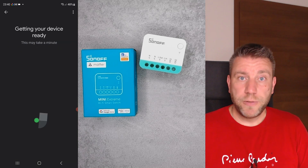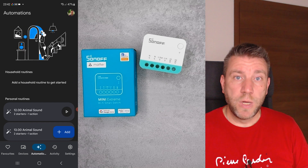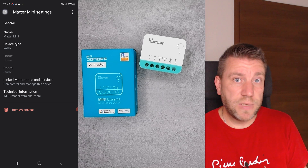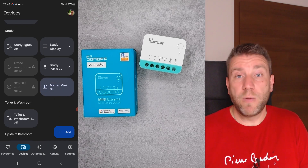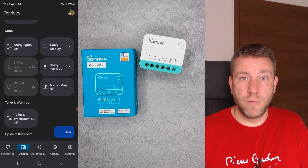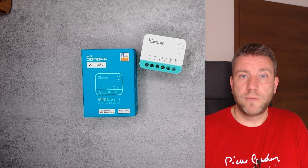There is going to be a software update where Sonoff says they will merge the eWeLink application and the Matter compatibility, so you'd be able to control it from a Matter network as a Matter device and also through eWeLink as a Sonoff device at the same time, hopefully offering more features. We will see how that works, and once those features are available I'll definitely follow up with a new video.